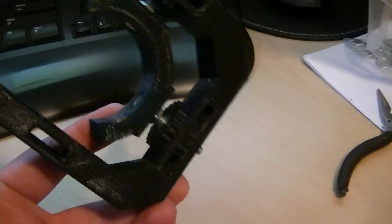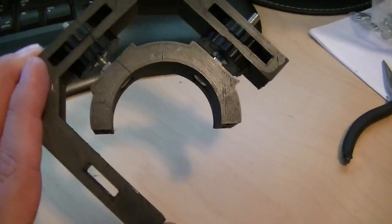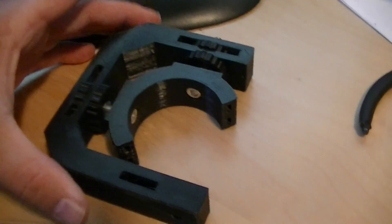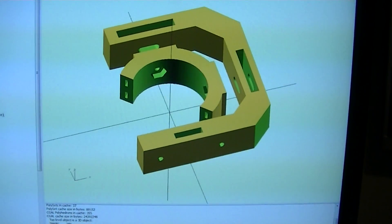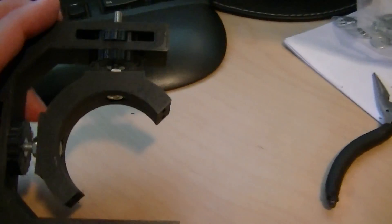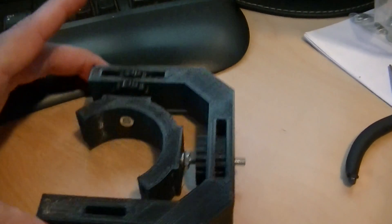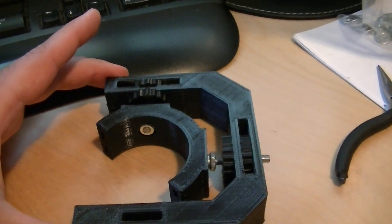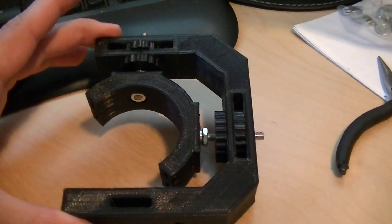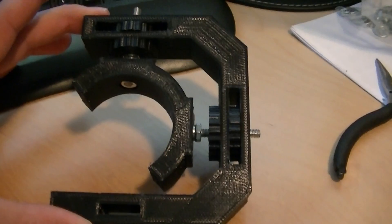This is a low budget production, so that opening music is going to have to do. This is something I've been designing — it's a tube bracket and hanger for my Chinese laser cutter, the 50-watt eBay special. I wasn't too happy with the brackets that came with it; they weren't really adjustable, so I thought, what can I do to make it better? I went through a couple different iterations and designs.